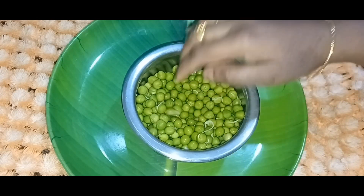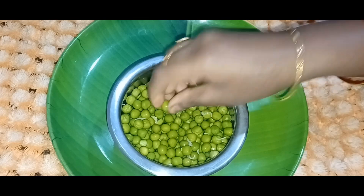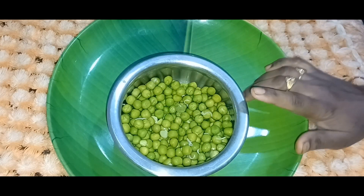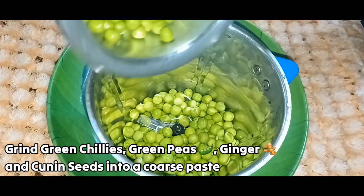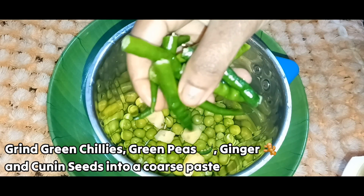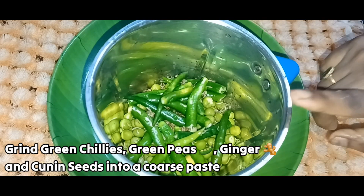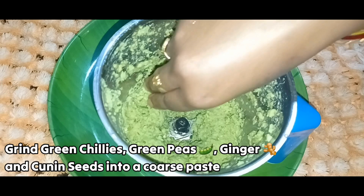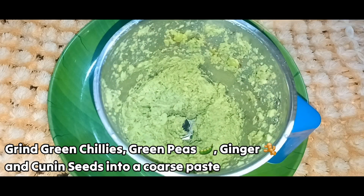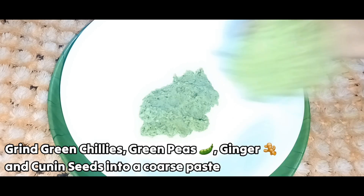First, put some salt on the bread. Pour it with butter and salt, and add 1 tablespoon of salt. Add a grain of bread.